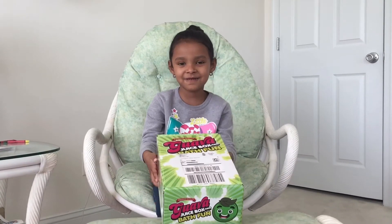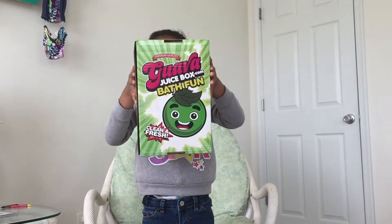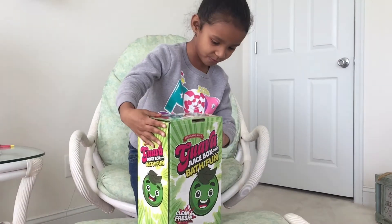Hi everybody, it's C.A.K.A.L.E. and I got a glob of this box. It's right here. I'm going to try to open it.